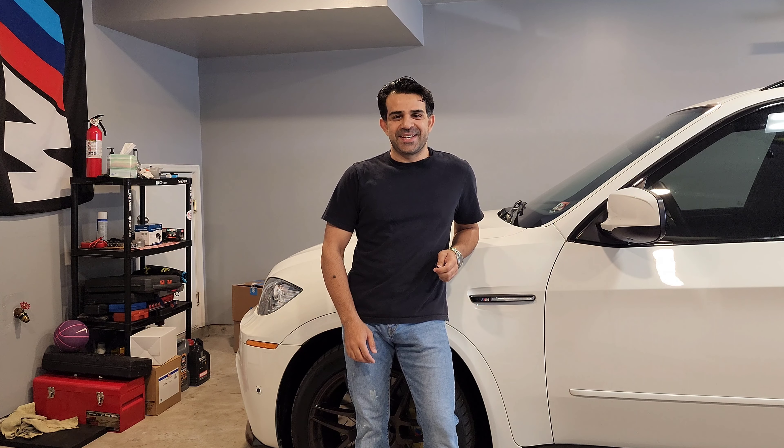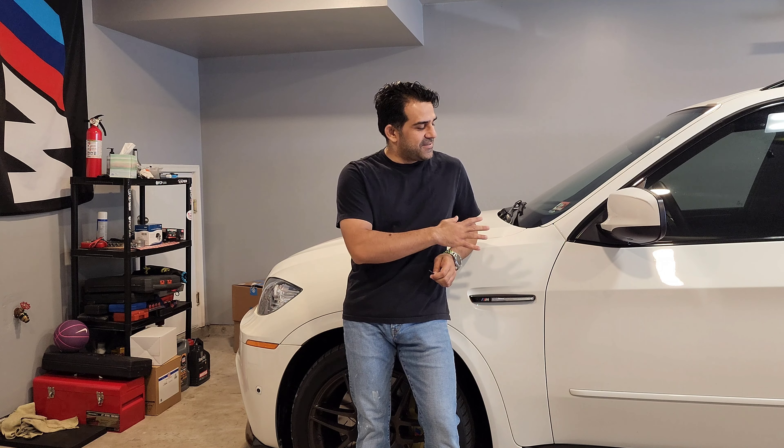Hi everyone, thanks for tuning in again to the E70M Garage. The X5 here is due for an oil change, and I've been thinking for a while to tighten up the oil pump chain but never got a chance to get underneath and open up the lower oil pan. Today I'll be going over that, showing you the parts that are generally recommended to replace when you do the service, and all the tools you'll need. There's one special tool required to get into the oil pump to adjust the chain tension. A bit of background: this should be done on any BMW S63 or N63 motor at close to 90,000–100,000 miles or over.